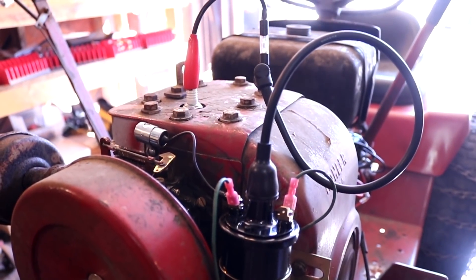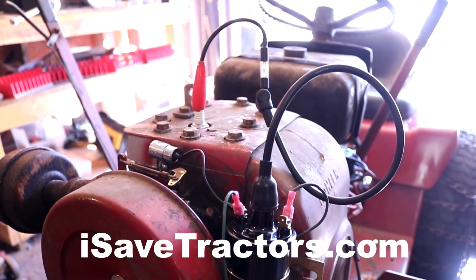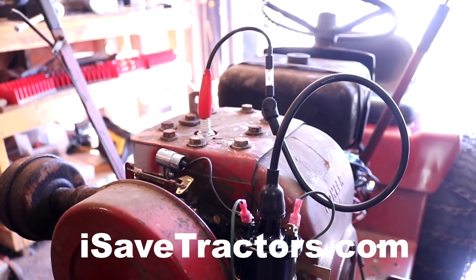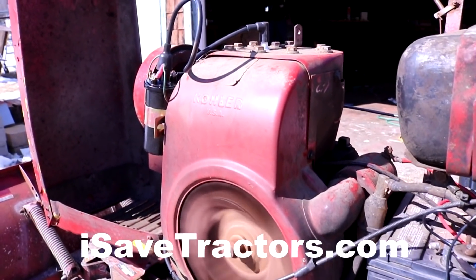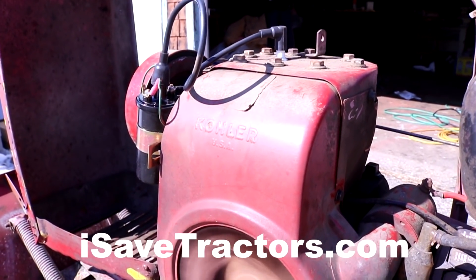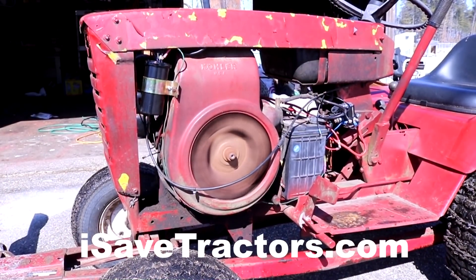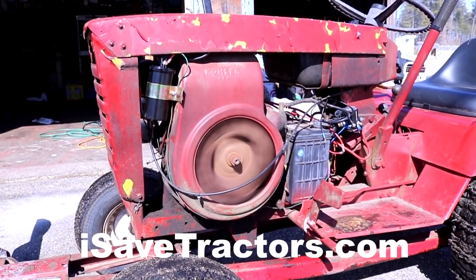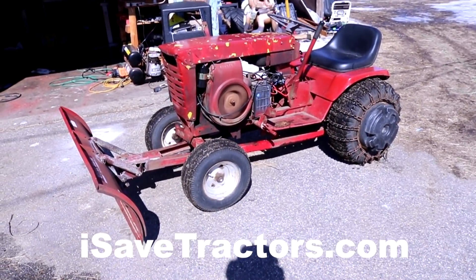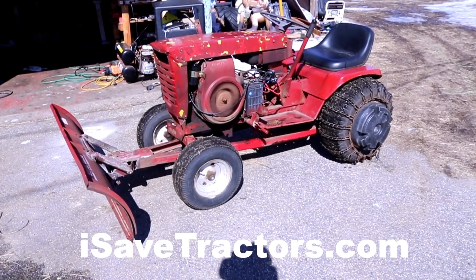And there you have it — that brings us to the end of this video. This is how you convert a Kohler K-Series breakerless ignition system back into a traditional breaker points ignition system. Please check out our website, iSaveTractors.com. We sell conversion kits, parts, as well as tons of free information including wiring diagrams and other technical articles to help you in your pursuit to save the old garden tractors. Once again, my name is Norman. Thanks for watching.